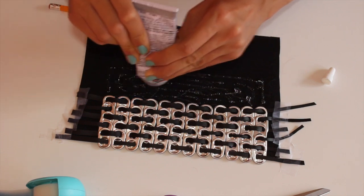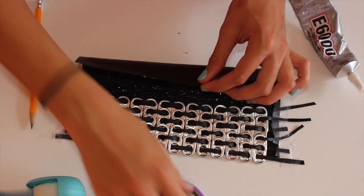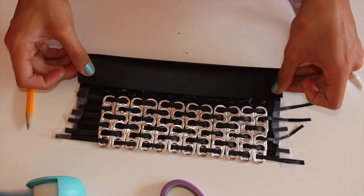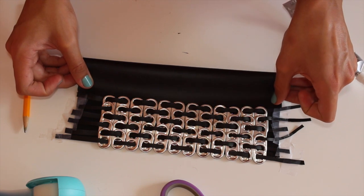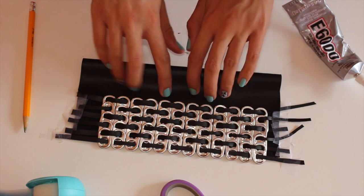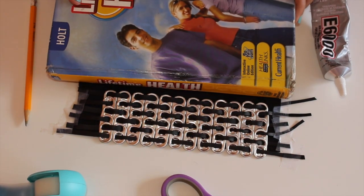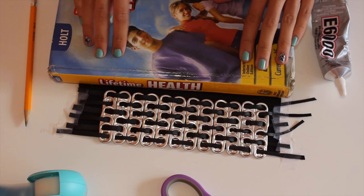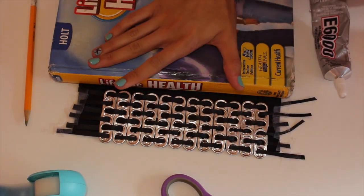With the rest of that leather, I'm adding more E6000 glue and folding that side over. Then I put a heavy textbook on top and leave it to dry for about an hour.